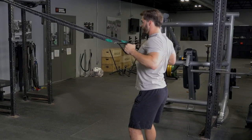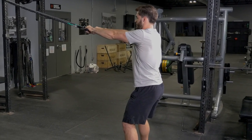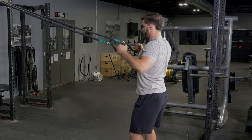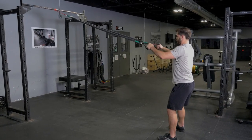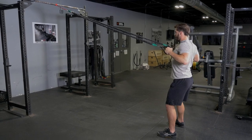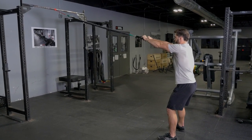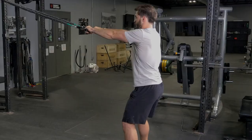The high row using the t-grip band system with single handles is an excellent exercise for your lats, lower and middle traps, and biceps. Start with the bands anchored high on your anchor point, stand back with slight tension on the bands.